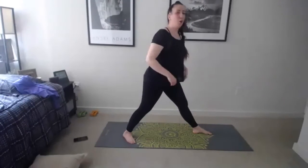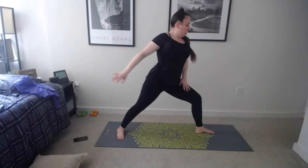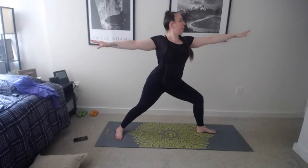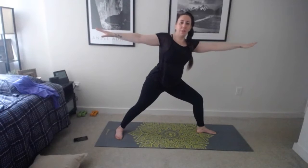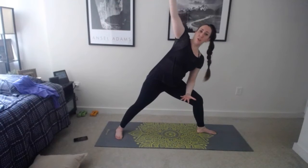Hold warrior one for one more breath, then come into humble warrior on this side — arms come down, interlace, exhale squeeze shoulder blades, lift the chest, inhale up, exhale start to lower. With every exhale, getting a little bit lower, bringing chest to thigh, pressing into that back leg, heel pushing, reaching those arms up. Relax the head, hold for a few more breaths.